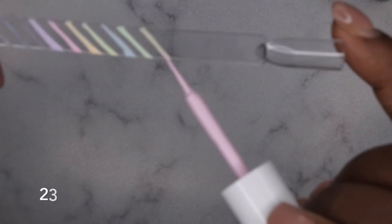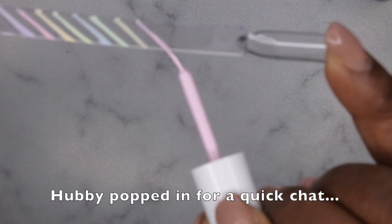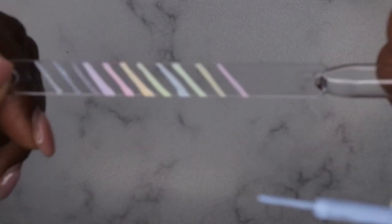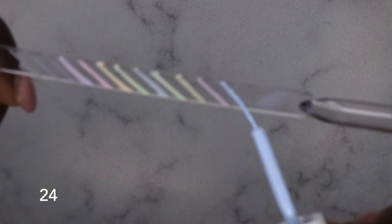Number 23 — a really pretty pastel pink. And last but not least, number 24 — another pretty pastel blue, more like a sky blue. So this is the entire collection, going from number 13 all the way up to number 24. Really nice and perfect just in time for Easter.